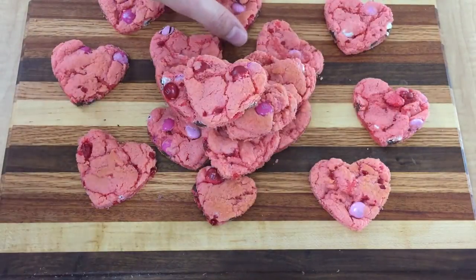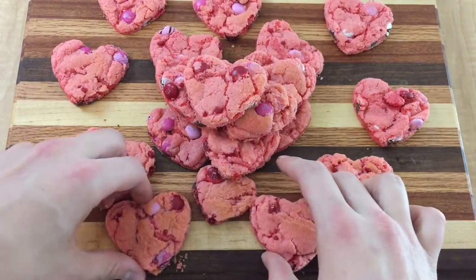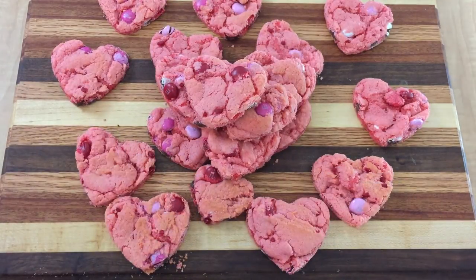Today I'm making heart-shaped strawberry cookies just in time for Valentine's Day. These cookies are quite possibly the simplest thing that you can bake, as you will soon see.